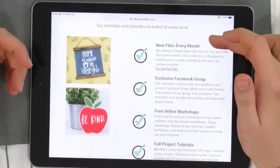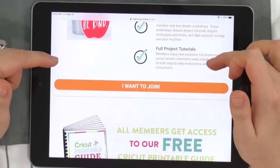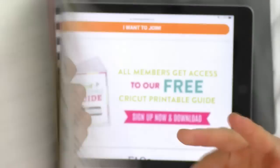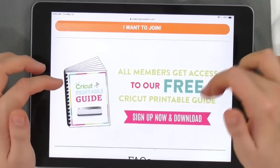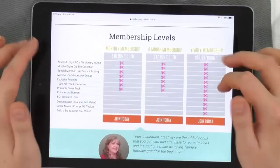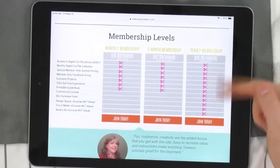What's included in every membership: new cut files every month — at least 30 — an exclusive Facebook group that everyone adores, free online workshops, and full project tutorials. All members also get access to the free printable guide — 20 pages full of goodness. We have more printable guides too, like a 'Which Vinyl Should I Use' guide, FAQs, and breakdowns of all the tiers. It's 19.99 a month, 17.99 six-month, or 15.99 for the yearly — with all the pink scissors for the least amount of money.